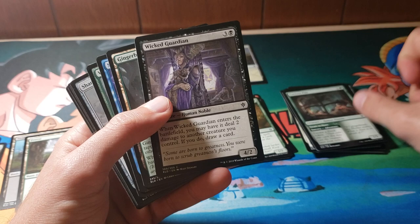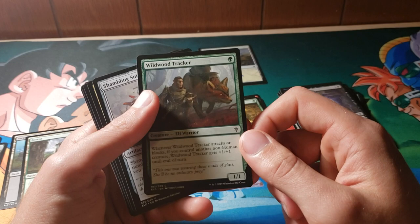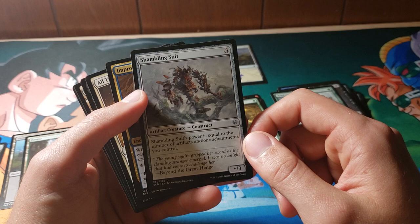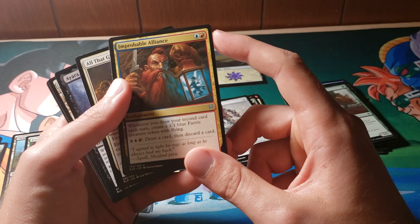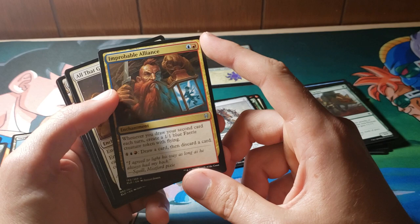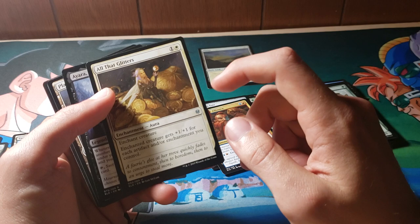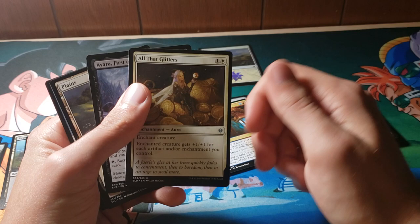Steel Gaze Griffin. I tend to look at blue cards — I'm a little bit biased. Black's my favorite color, but I do really like a good blue card. Wildcard Tracker — seems pretty okay. Shambling Suit: its power is equal to the number of artifacts and enchantments you control. Improbable Alliance: whenever you draw your second card each turn, create a 1/1 blue fairy creature with flying. Pay four to loot — not too bad, that's a pretty decent card. All That Glitters: enchanted creature gets +1/+1 for each artifact or enchantment you control. This is actually a pretty decent card — the kind of thing that sometimes can creep into Modern and just smacks you down.